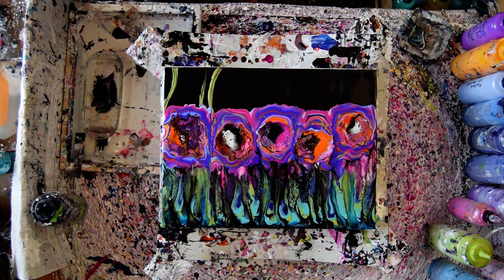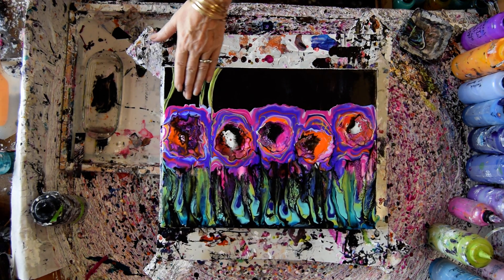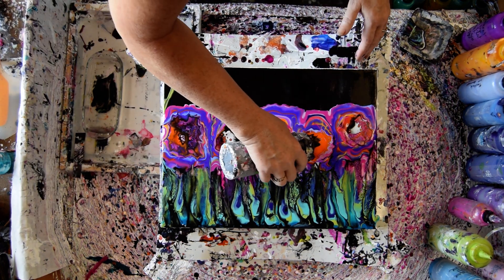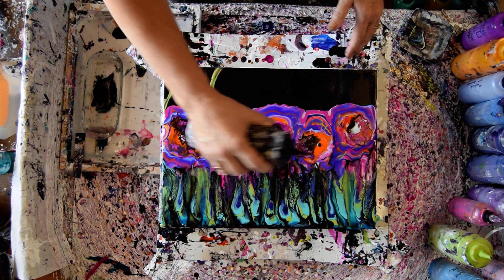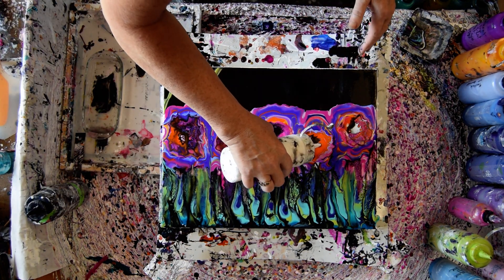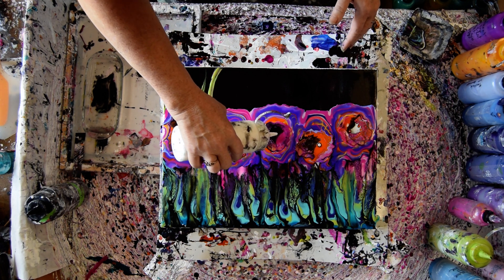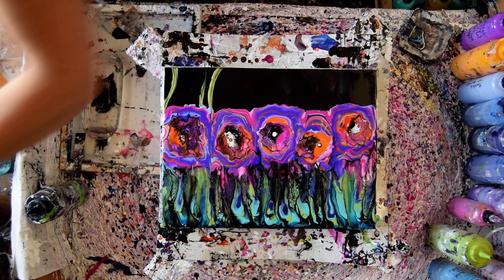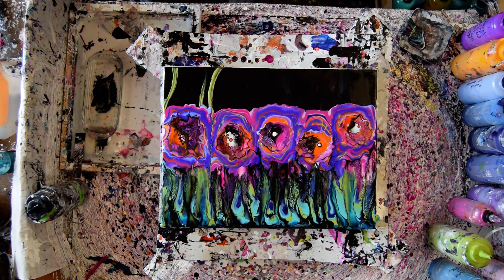I can probably tell you it's going to look something similar to this over here. And I might touch up this one spot or two. I love you guys. I hope you come again. Take care of each other, take care of yourselves. Bye for now. This is Priscilla Batsell in Spring Hill, Florida, saying I love you.